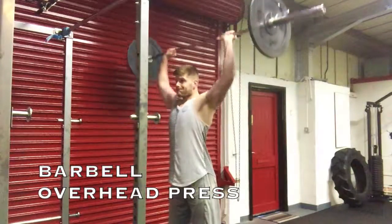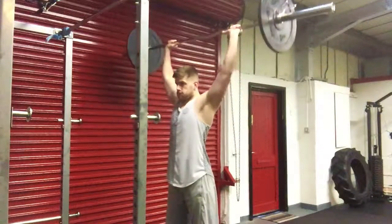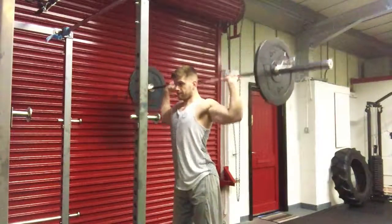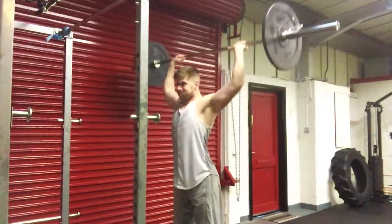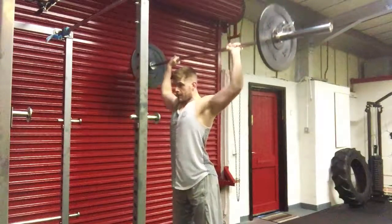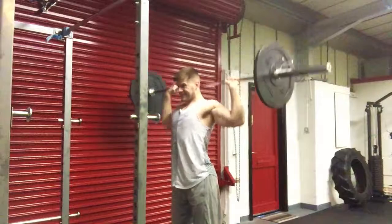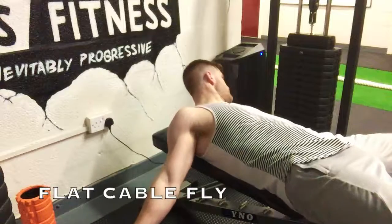The second exercise is the barbell overhead press. As you can see from the video, I'm actually going behind the neck. This gets a lot of bad rep — people say it causes shoulder impingements and injuries — but it's all case specific. If you've got the mobility to do this and can perform the movement with no pain, go ahead and do it. You'll activate all three heads of the shoulder and you'll love it. I supersetted this with the flat cable fly.